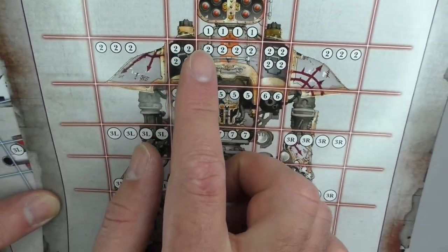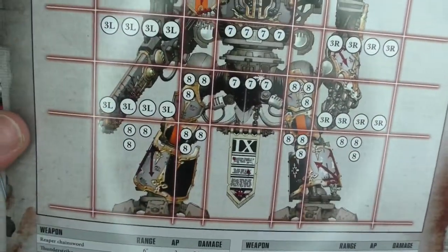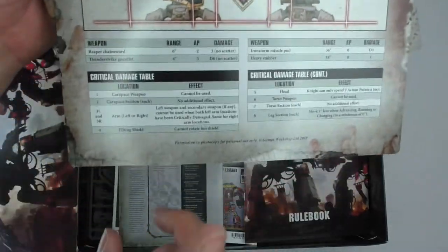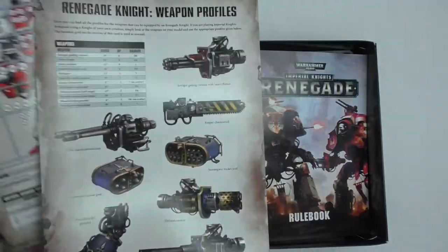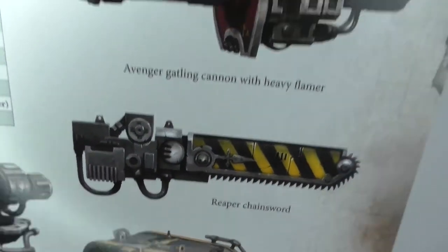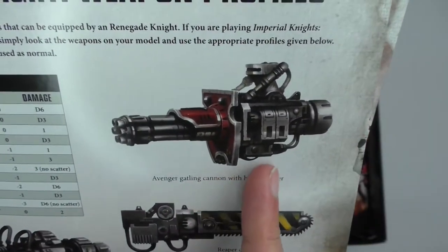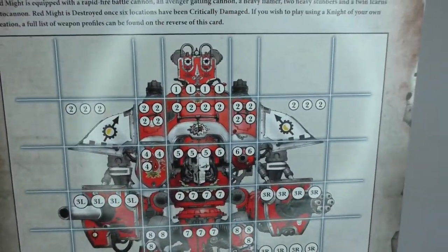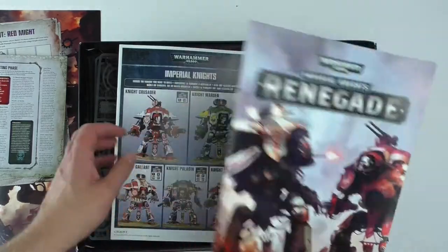We've got all the different areas where you can take damage on a card here. These are pretty hefty cardboard. It marks where the damage occurs. You can see the critical damage table down below, the weapon stats, and weapon profiles in the back. This is a really nice addition. Some beautiful art on these weapons to give you an idea of how to paint them too — look at that reaper chainsword. We've also got a little Core Rules leaflet and the actual Renegade rulebook.